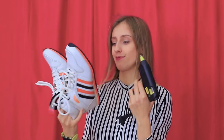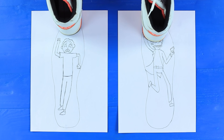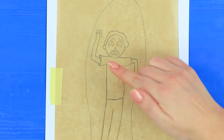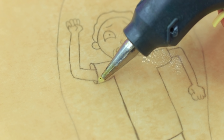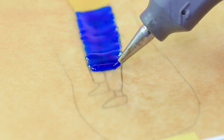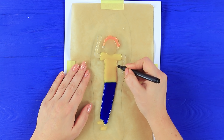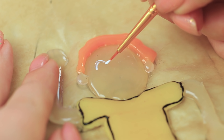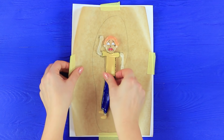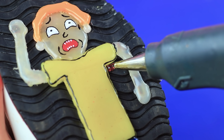Draw a template of sneaker soles with Rick and Morty. Place parchment paper on top and coat it with Vaseline. Copy the drawing with colored hot glue. Trace the outlines with a black fine liner. Color the faces with acrylic paints. Take the piece off the parchment paper and glue it to the sneaker sole. Coat the background with glitter hot glue.